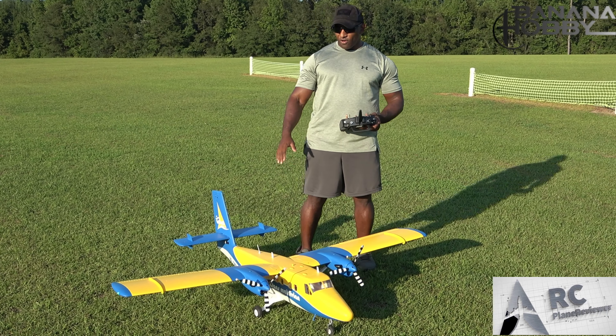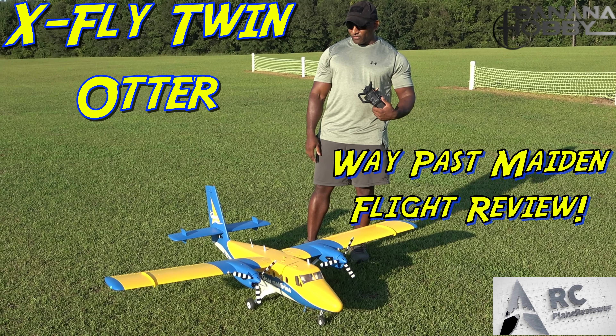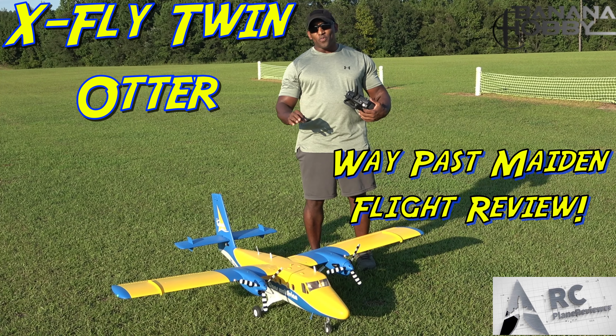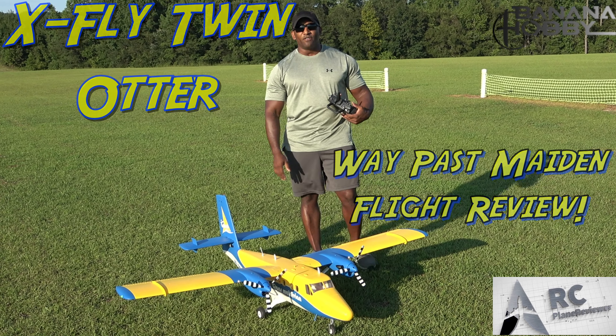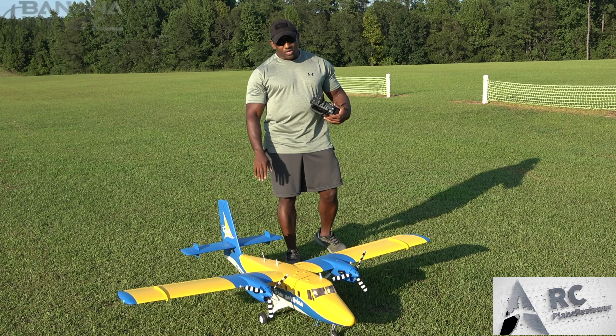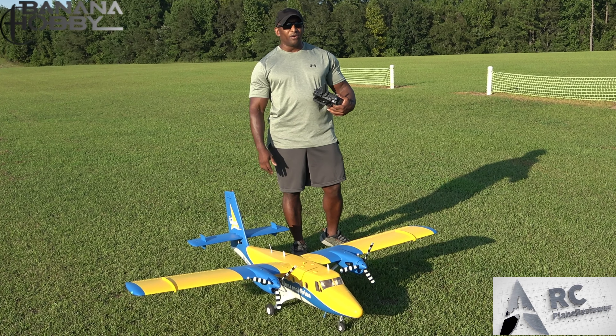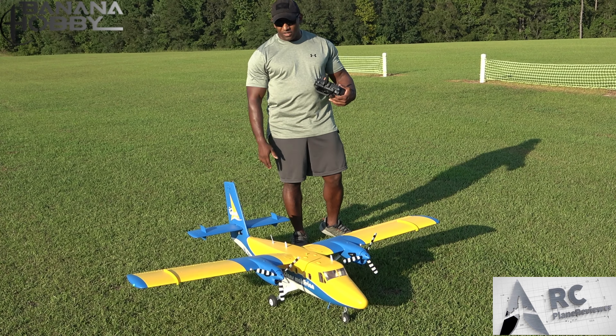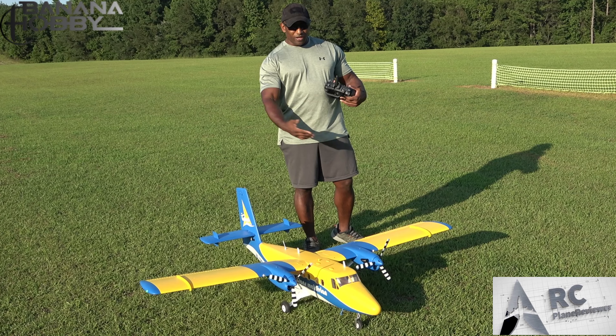What is going on, guys — we are back out here with the X-fly Twin Otter, awesome flying airplane, super stable. Just a fun flyer, not stressful at all, just something easy to bring out to the field and launch into the air. It's got good speed, it looks good, and it's bright, so without further ado let's take it up and have some fun.